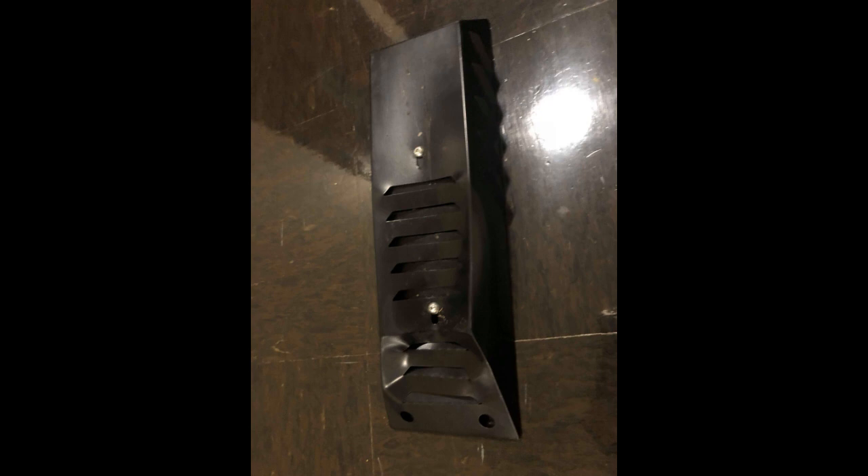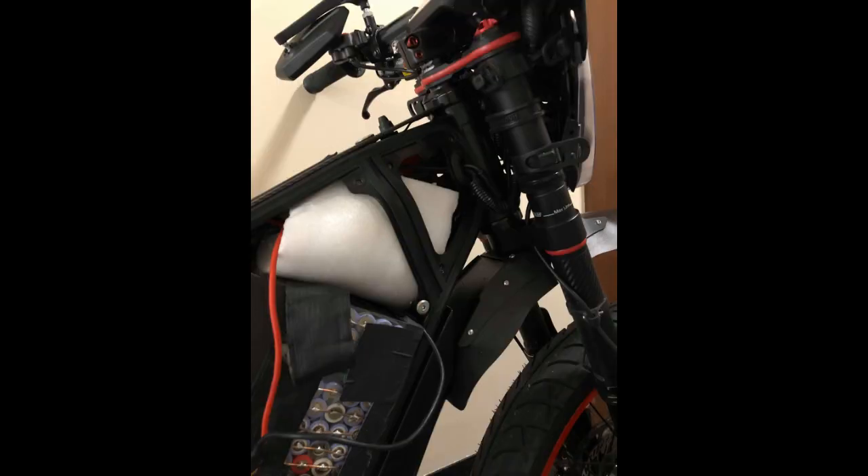From there, the weight of me and the bike pushed down on the head tube and bent the head tube downward. I have pictures that I will provide with this video so you guys can see the damage on the frame.